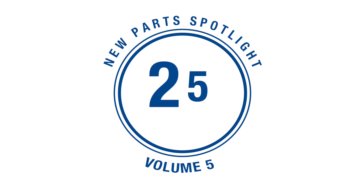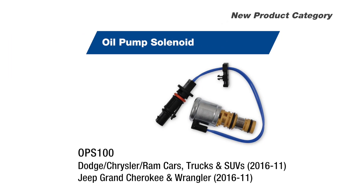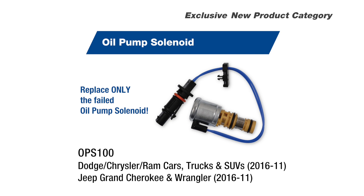Our latest line expansion adds 25 new parts to our engine management line. The highlight is the addition of our oil pump solenoid for Dodge and Jeep applications — an exclusive, brand new product category that allows you to replace only the failed oil pump solenoid instead of the entire pump.